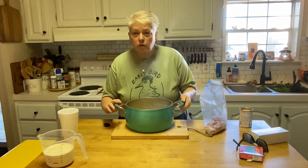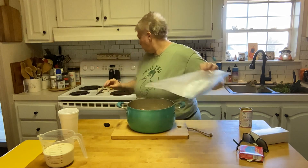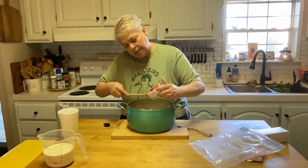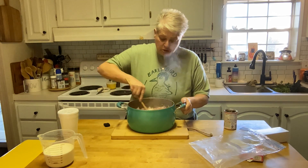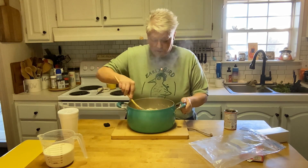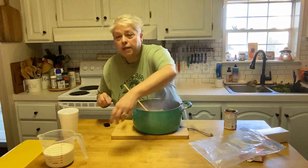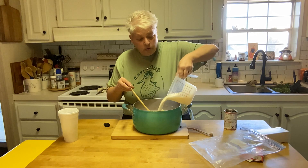The potatoes, celery, and onions are fork tender. Now I'm going to add in that ham from yesterday. I'm also going to add in a can of cream of mushroom soup — you could add cream of chicken if you want, but I think cream of mushroom goes better with ham. Give that a quick stir. I'm also adding one cup of milk and one and a half cups of heavy cream. If you don't have heavy cream, you could do all milk — it would be just fine.